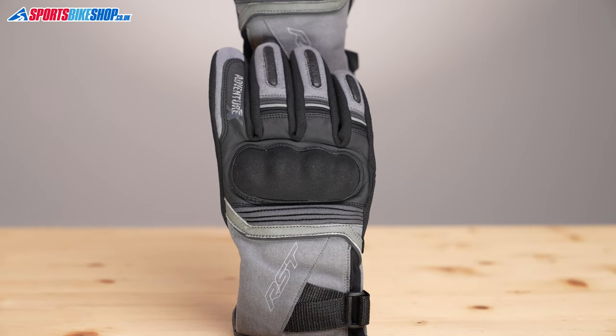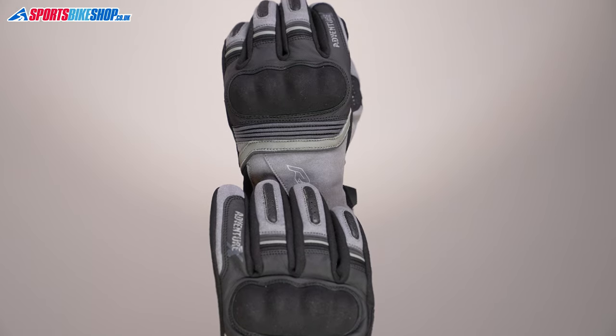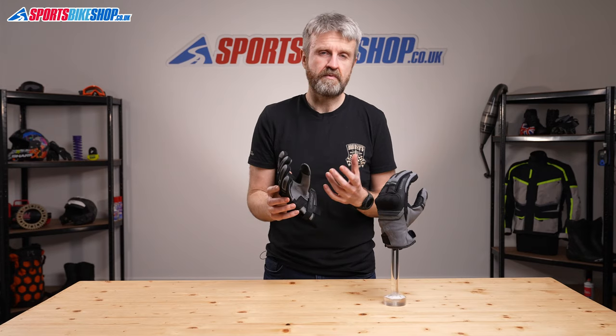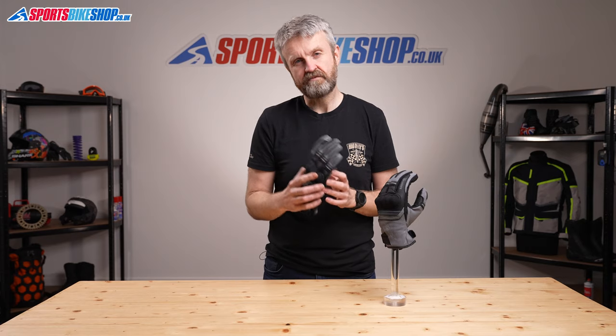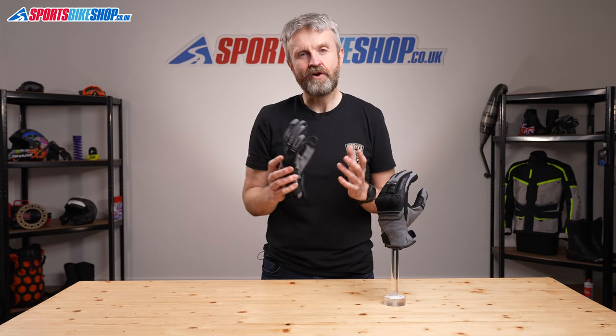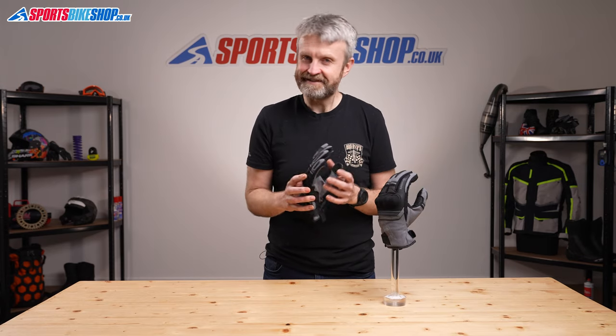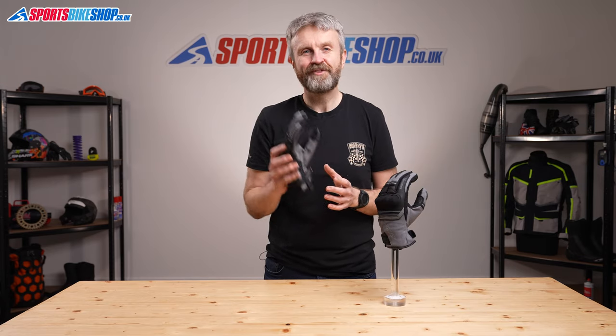It's early days for customer reviews on these gloves but the first handful of customers who've taken the time to write a review have all given them the maximum 5 stars out of 5. This is definitely not the longest video we've recorded but hopefully it's a bit like these gloves — short and sweet — and I hope it tells you everything you wanted to know about the RST Adventure X gloves. If there's anything you'd like to ask or add then please pop a comment below. Thanks for watching.